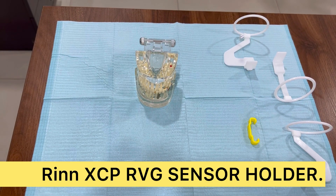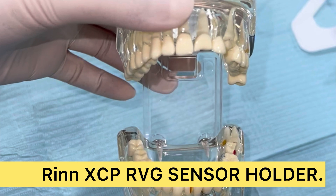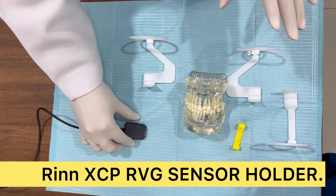Hello, assalamu alaikum everyone. In this video I'm going to show you the demonstration of the RVG X-ray holder to prevent yourself from unnecessary X-ray exposure. I'm using this typhodon to demonstrate as a patient's mouth.